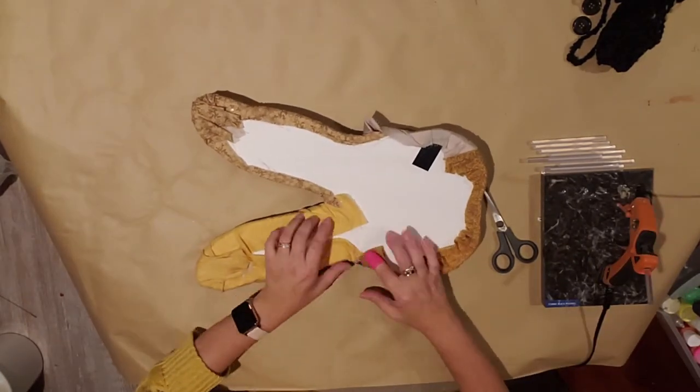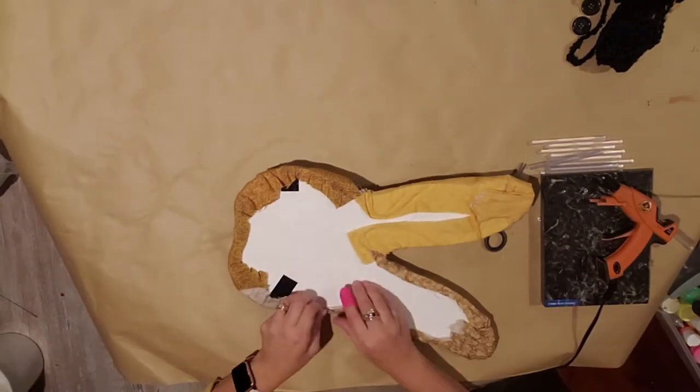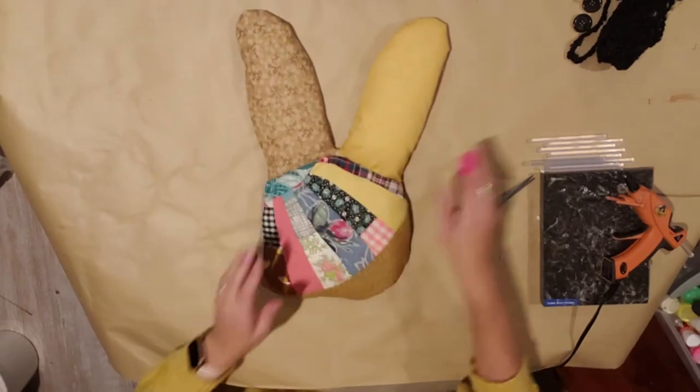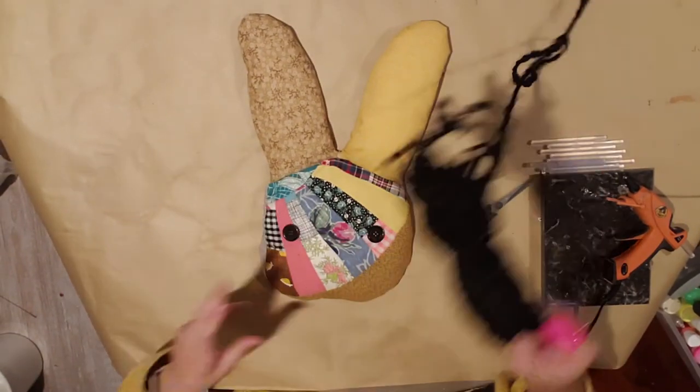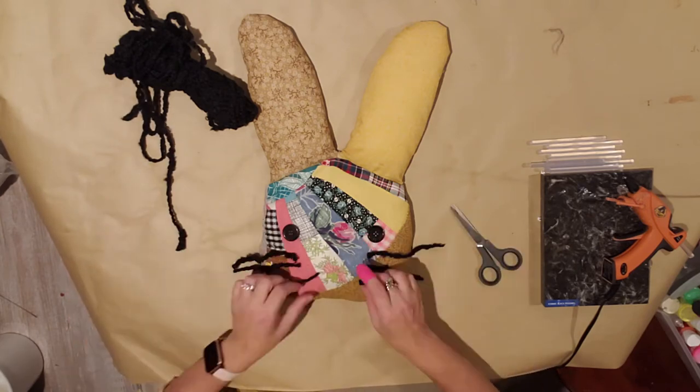There are so many options you could do with this material — just so many choices! I picked up this vintage piece at one of those antique malls. It looked like the start of a quilt that somebody hadn't finished, but I grabbed it anyway.